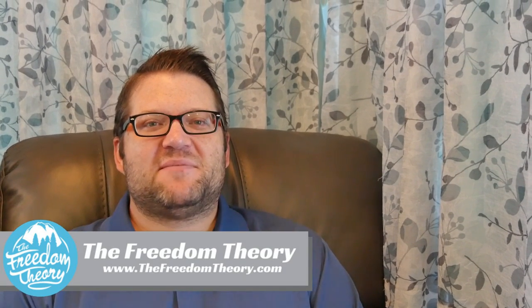Hello and welcome to Road Gear Reviews. My name is Josh from the Freedom Theory, and today we're discussing the 3M Dual Lock Adhesive Fasteners.